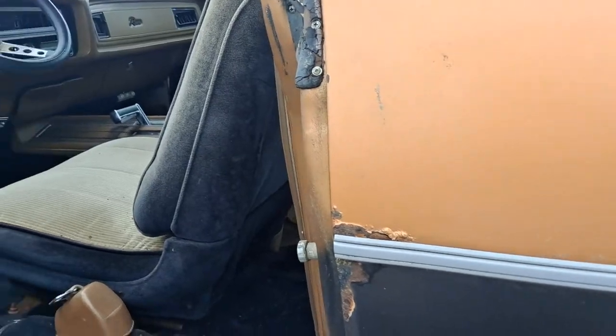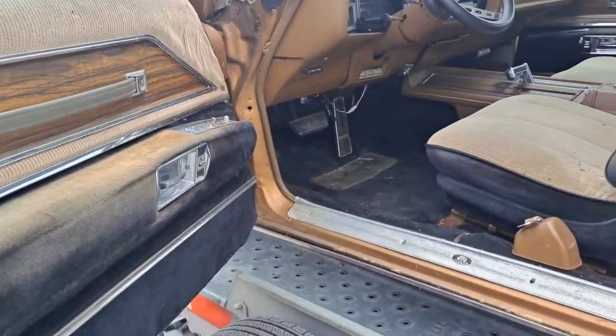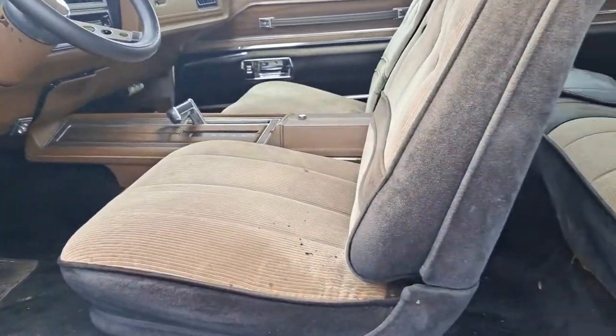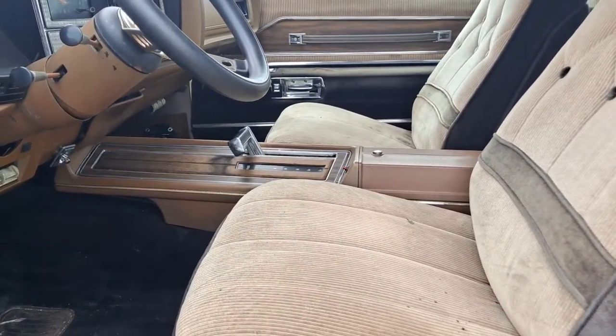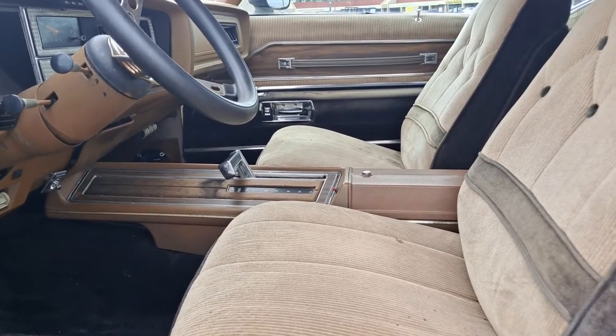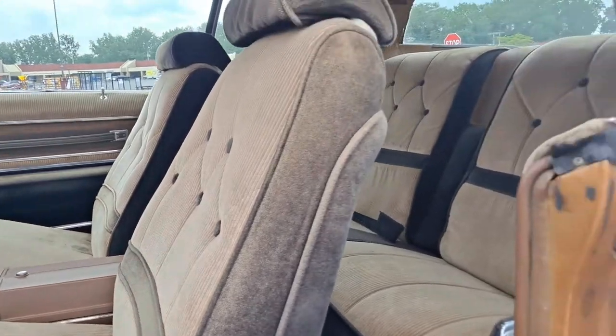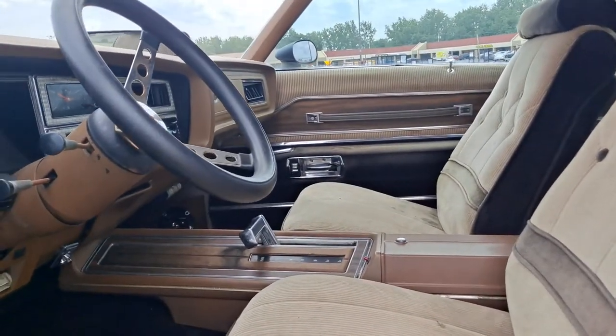Interior is pretty nice. I think I'm gonna try to clean it up a little bit to see how it cleans up. And the infamous and highly desirable bucket seats — here you go, everybody wants the bucket seats.